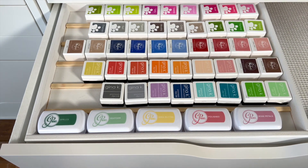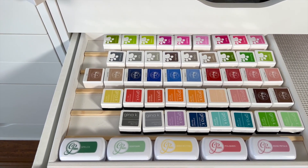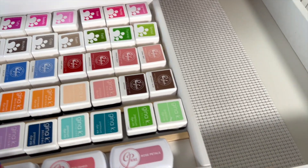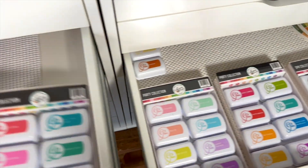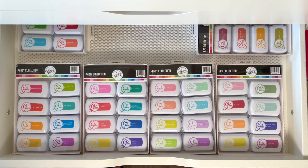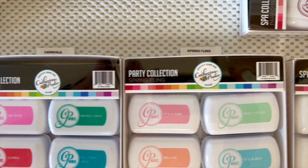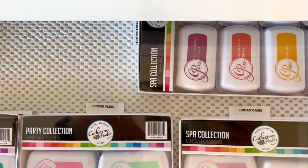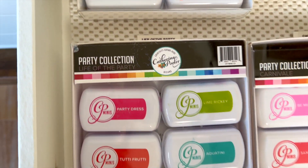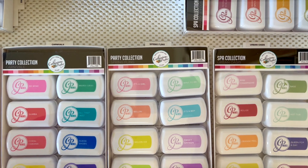I like storing my Catherine Pooler mini ink pads with a homemade approach. I use their original packaging, and I've made some labels, dividers, and fun ways to swatch them. I'm going to show you my drawer that I use for my Catherine Pooler inks, and these things that I've made for them. These are in their original containers — I like to keep them in their collections, and they sell these containers individually now, so you can buy them if you want to store your inks this way. I've made label sets that fit in the back, and I'm going to show you how I did those.